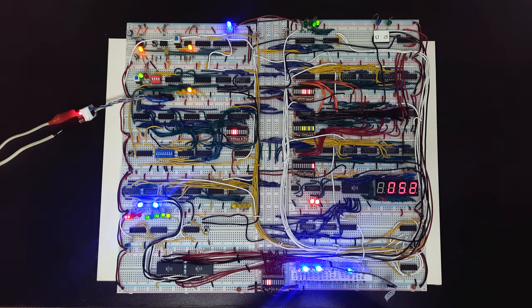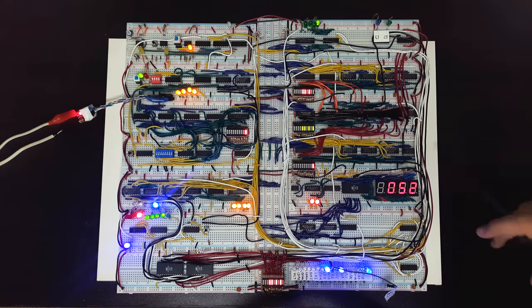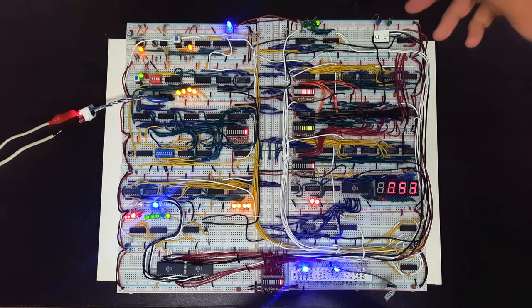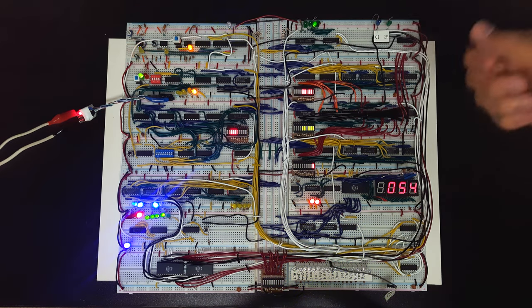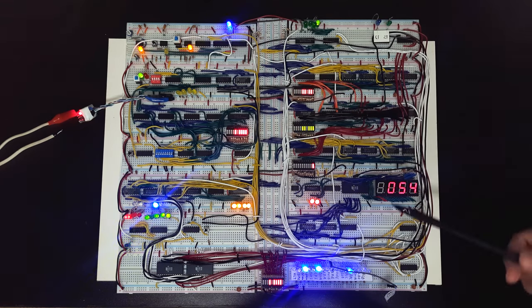We have the program counter, which is basically equivalent to EIP or RIP in x86 assembly — the 64-bit version is RIP. This basically just counts which instruction we're going to execute. We'll fetch it from RAM and then the rest of the computer would decode it and execute it.